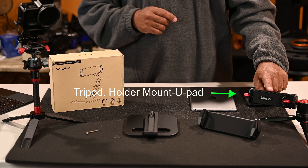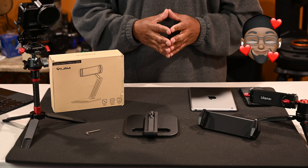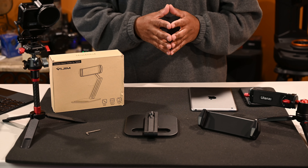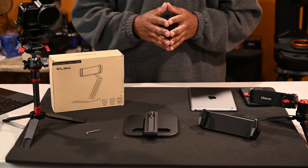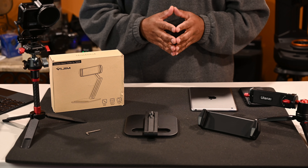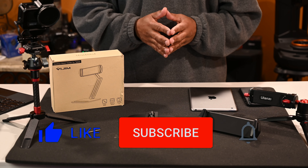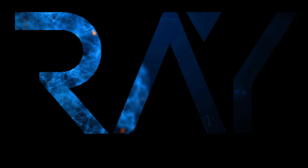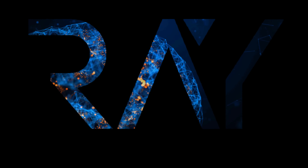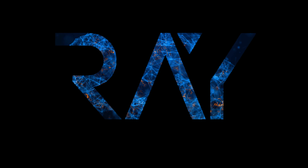I use them for all my productions. As you can see right here, I have the Ulanzi cage for my GoPro, the Ulanzi camera holder — love this, use it all the time — and the Ulanzi tablet holder. I think it's nice quality and inexpensive equipment for YouTubers out there. If you're interested in this type of content, please consider liking and subscribing.